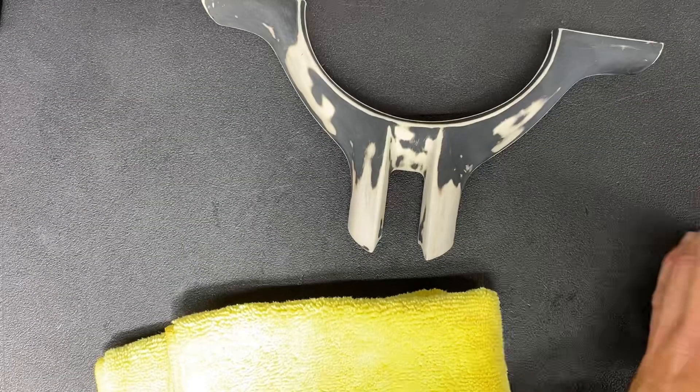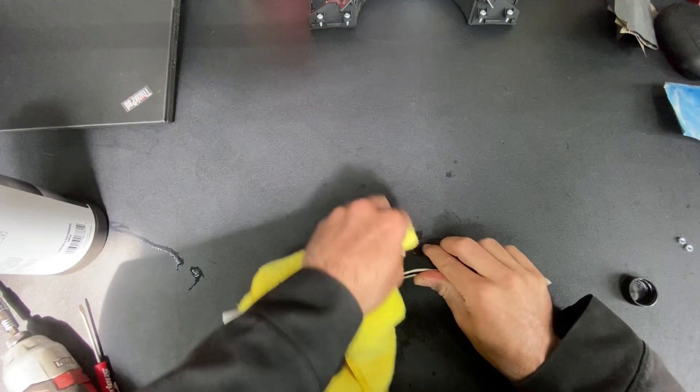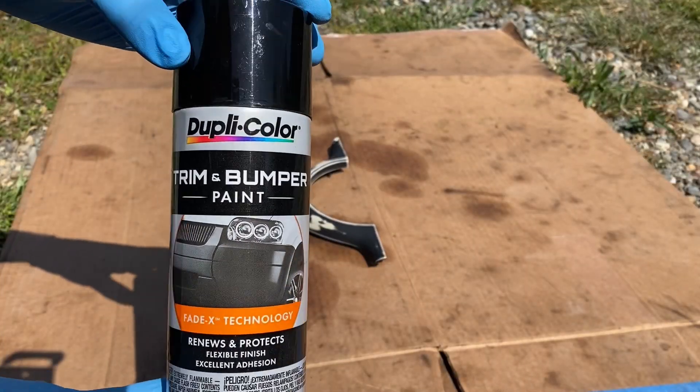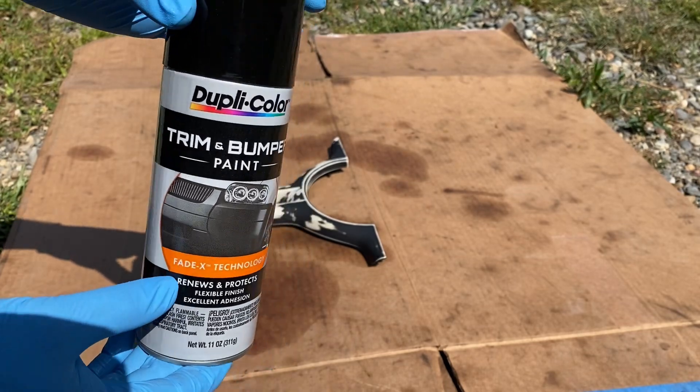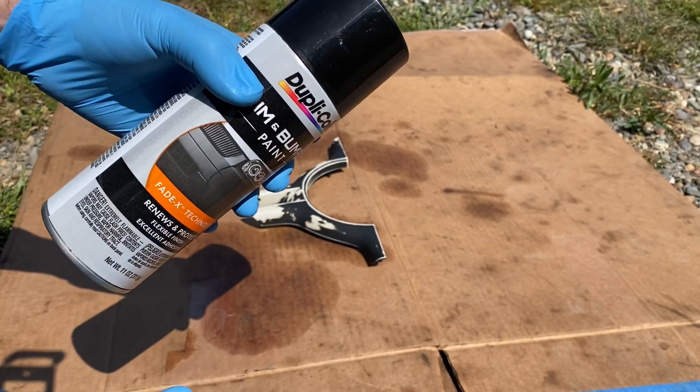Time for some cleaner. I'm going to be using some Dupacolor trim and bumper paint. I figured it would have good adhesion to the plastic. It might be a bit too shiny, but we'll spray it and we'll see.